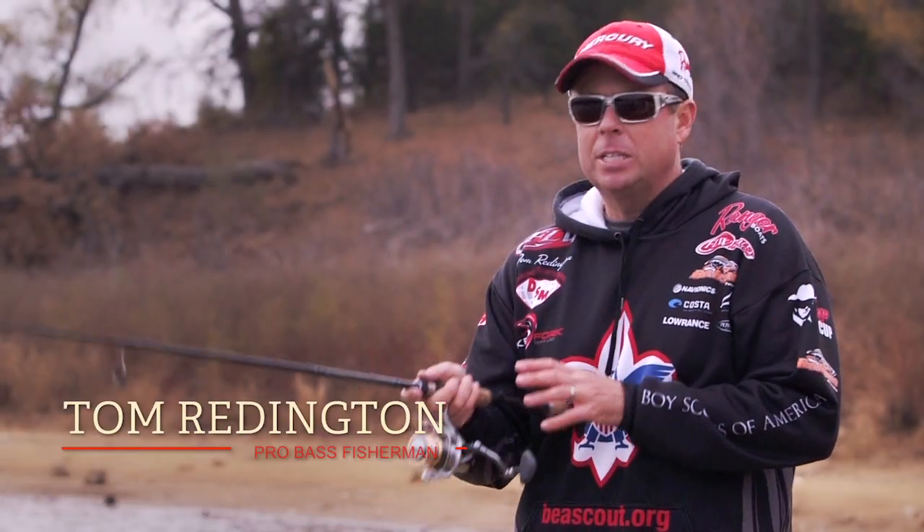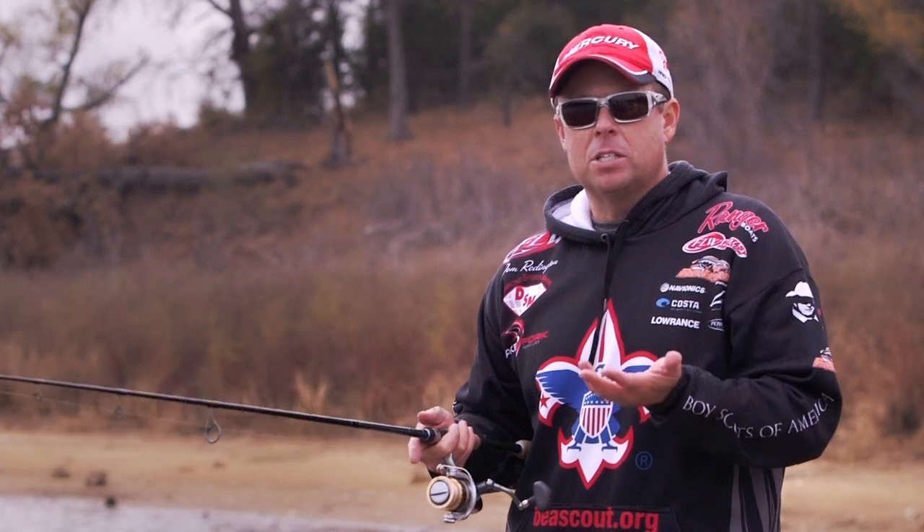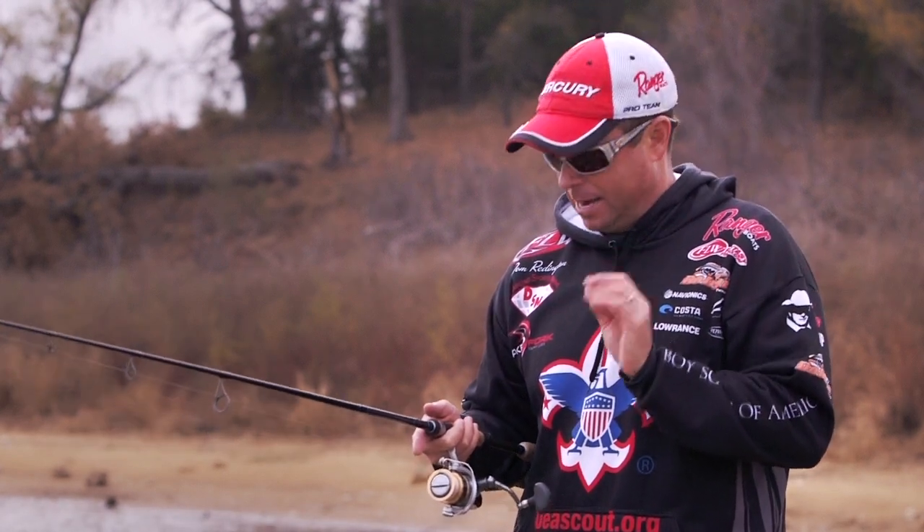Hey guys, Pro Fisherman Tom Reddington here. Let me talk to you about the spinning reel, or open face reel. It's a very versatile reel — you can use it in saltwater even — but they really excel for light lines and light baits.